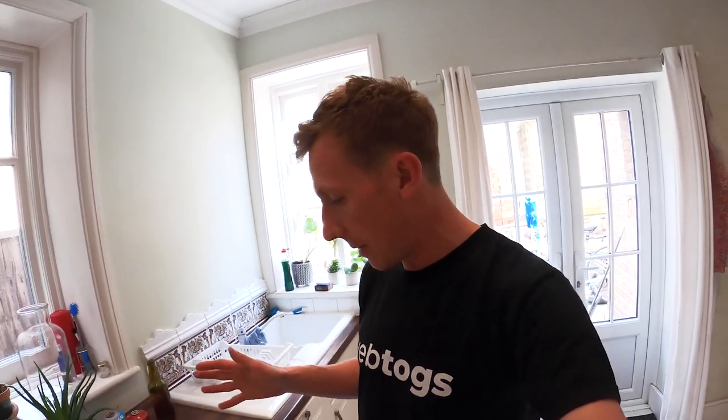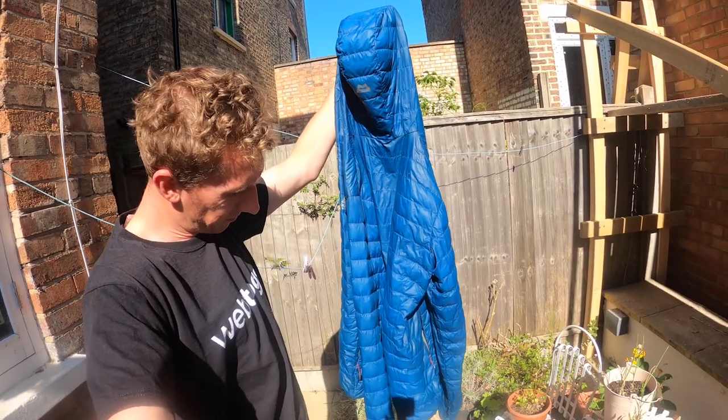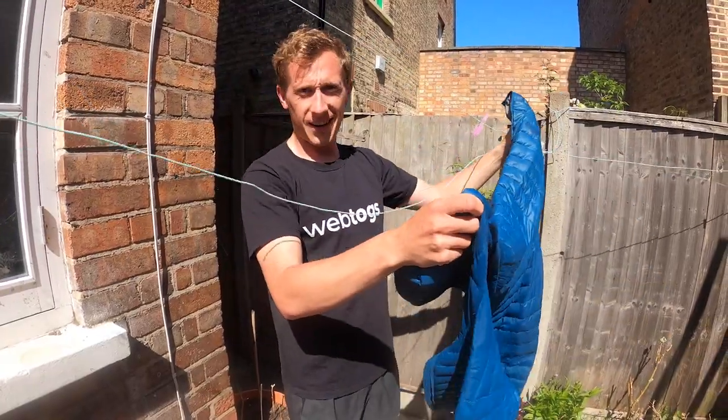With that cycle done, I'd recommend running another spin — maybe even three spin cycles — just to remove as much moisture as possible. When you take it out of the washing machine you'll be worried because all the down will be clumped together; it looks like you've ruined your jacket, but don't worry, you haven't. Since I don't have a tumble dryer I'll do this the hard way: take it out, give it a really good shake, get it on the washing line on a nice sunny and windy day, and go back every 15 minutes to shake it again. You may need to do that for up to an hour or more until the down is all loosened up and lofty.